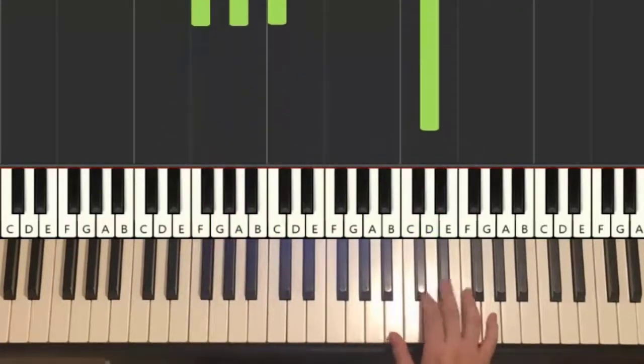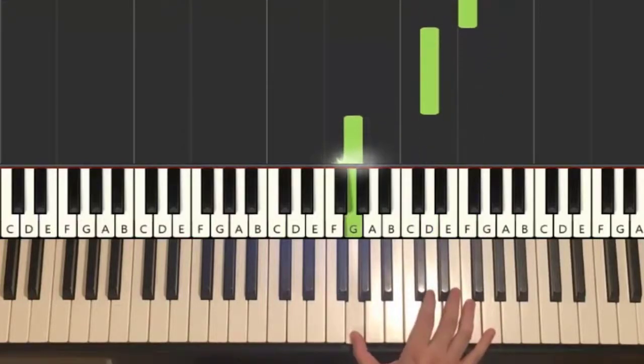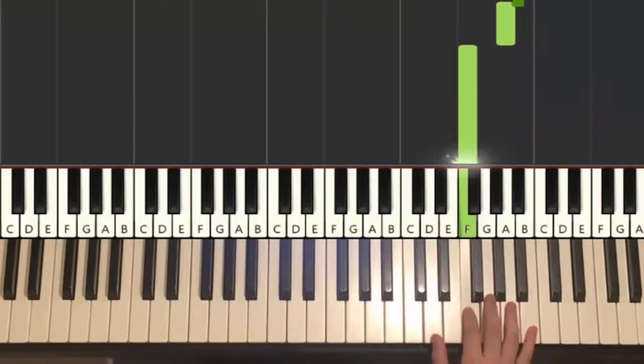Moving on to the second part. Right continues, it goes G, D, D, F, D, down to G, up to D, F, G, B flat, A, F. That's it for the second part for the right hand.